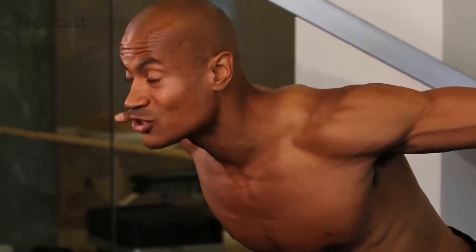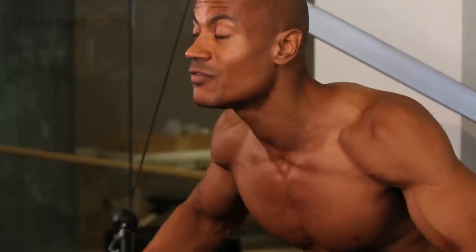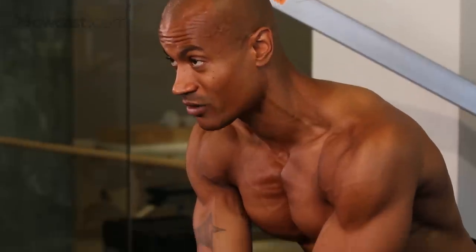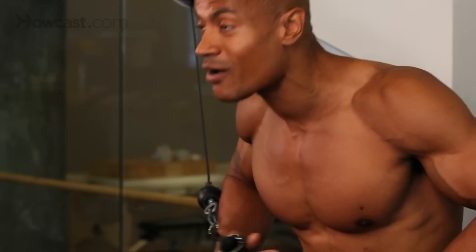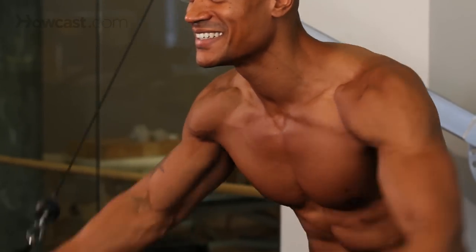Now what I really like about these crossovers is you get to the deeper muscle fibers in the middle of your chest, and you can see this as I come across — you can see the muscles working right here in the middle of my chest. It's exactly what we're looking for. So if you're looking for that definition in the middle part and you like to wear those V-neck T-shirts, this is the exercise for you. Thank you.